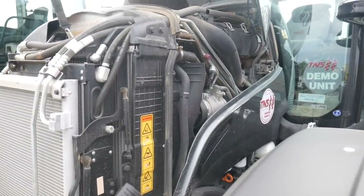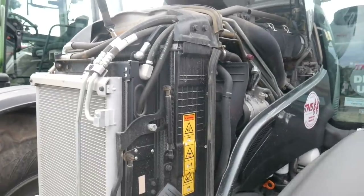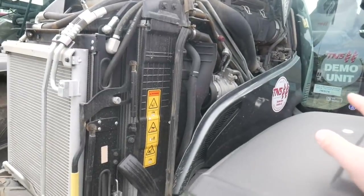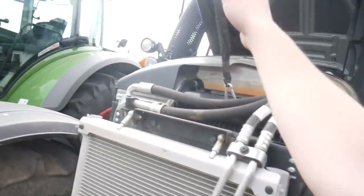Let's have a look under the bonnet and see what the engine is like underneath there. There's a 4.9-litre, four-cylinder Sisu engine in there. Everything in there has been very well spaced. As you can see at the front, we've got the main cooling pack, and then at the back we've got the engine as well. So it's quite a nice compact unit.